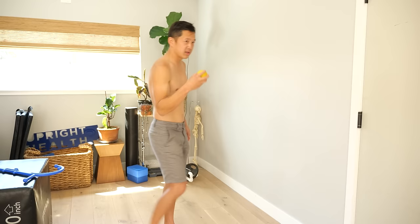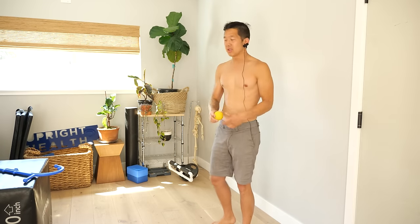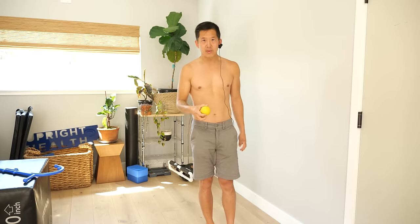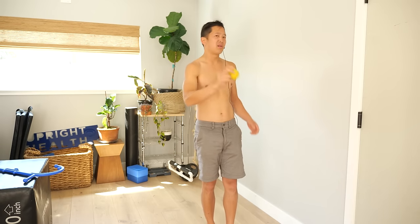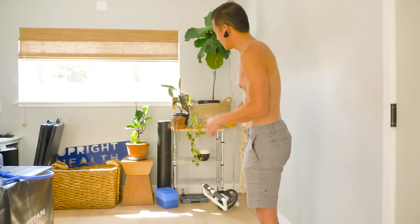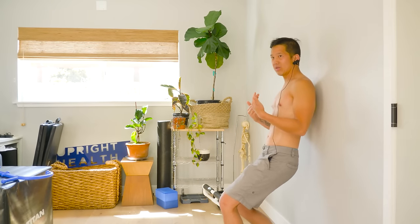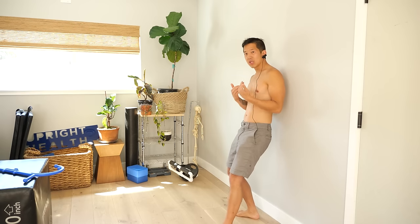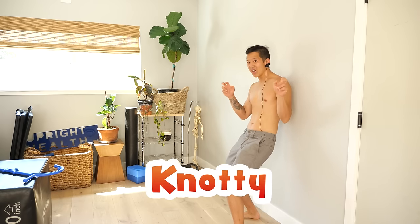First things first, we're going to take a massage ball. Sometimes this is all we need. This is a simple lacrosse ball. You can start off with a tennis ball if the lacrosse ball feels too hard, and I would not recommend you start with a golf ball because that's the worst — it is super hard and heavy. All you need to do is take this, put it onto the wall, and then you're going to massage those areas where you actually feel the knots.